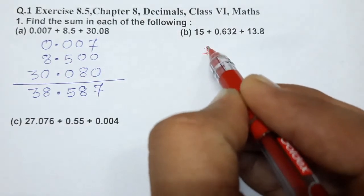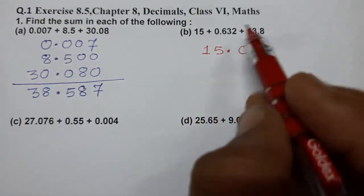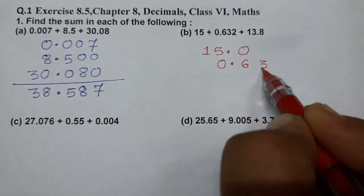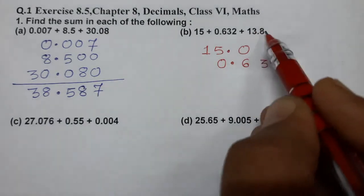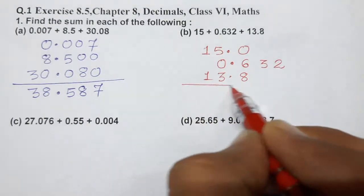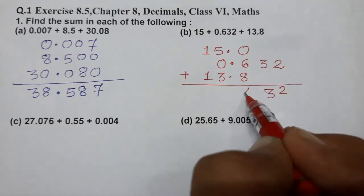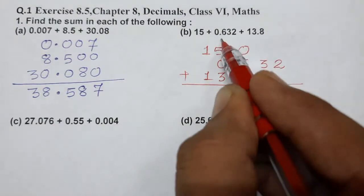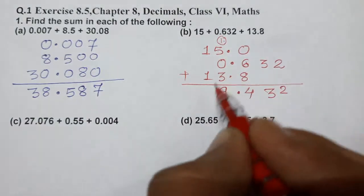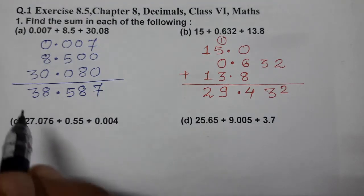Now the second one: 15 — we can write 15.0. If you don't see any decimal, put 0. Then 0.632, and 13.8. Add them: 2, 3, 8 plus 6 is 14, carry 1; 5 plus 1 is 6; 6 plus 3 is 9; and 1 plus 1 is 2. The answer is 29.432.